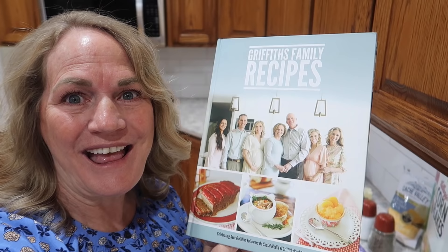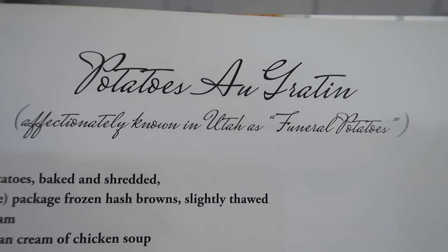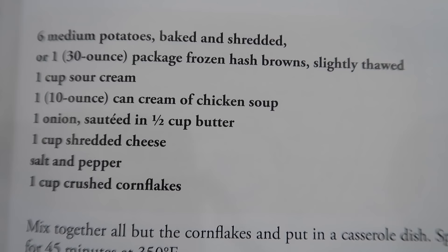The recipe is in the Griffiths cookbook and I will show you right now where it's at. I'll quickly show it to you if you want to write it down. They're au gratin potatoes, affectionately known in Utah as funeral potatoes.